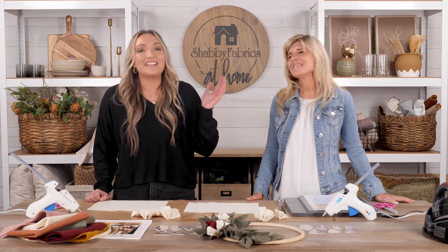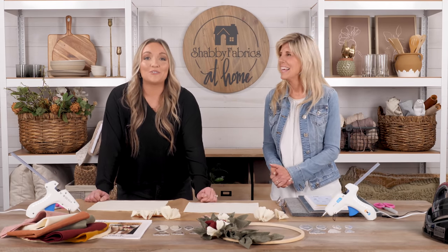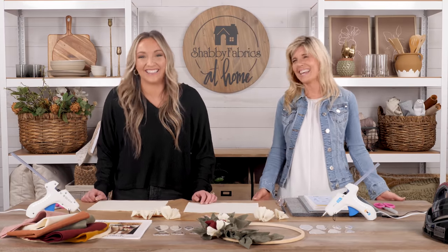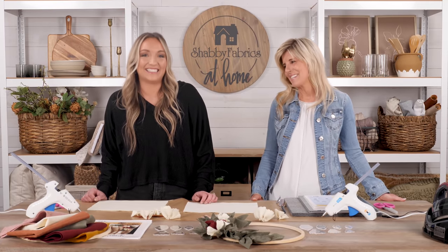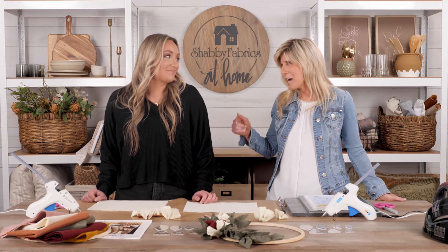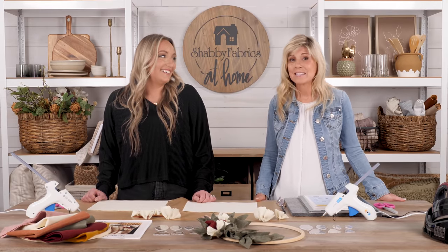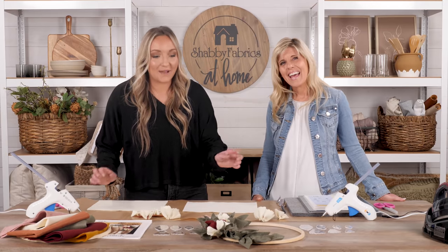Jen has seen what we are making many times, but she is going to follow along step by step with us today, just like all of you — the teacher is now the student. She says she's excited to learn more, and every time she walks by she's been in awe: 'Don't even tell me how you made that — just show me on set so I can be genuinely surprised.'